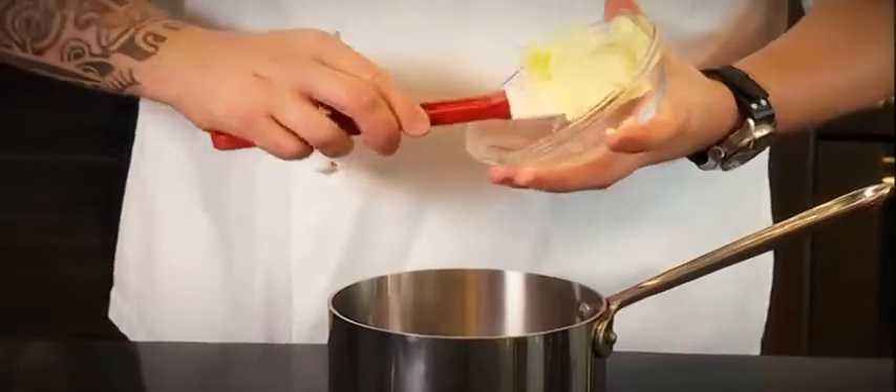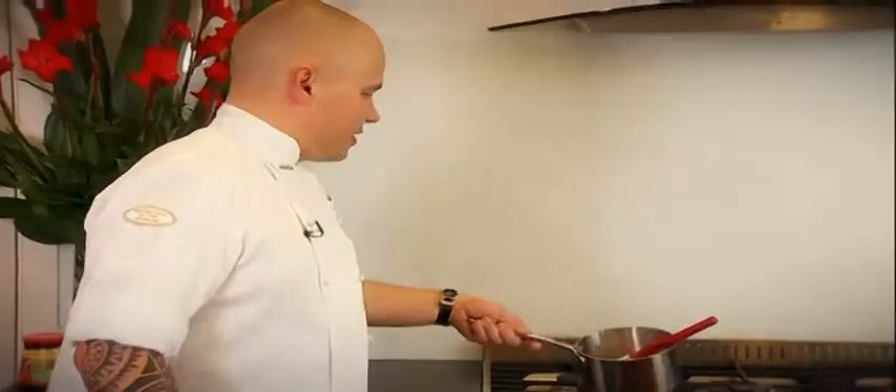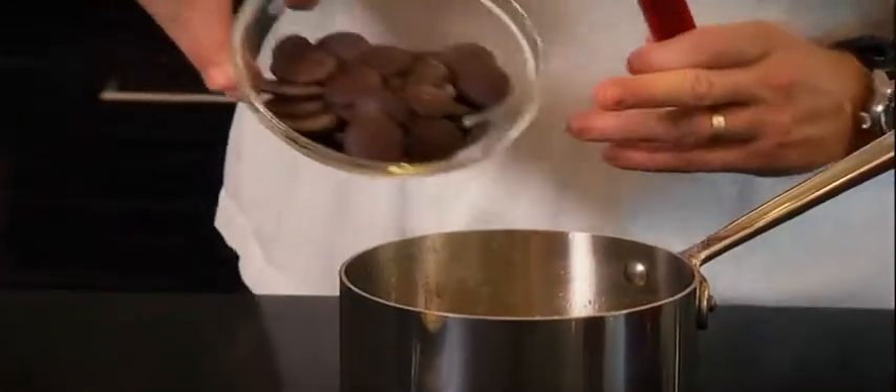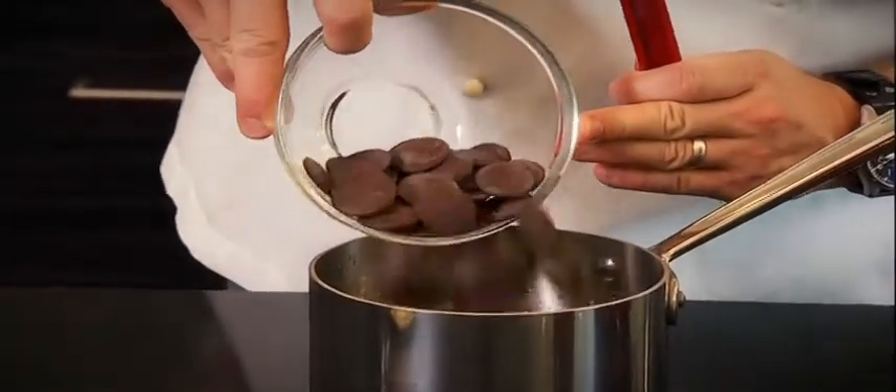I'll put the butter in the saucepan to melt. Then when melted, I'll place the chocolate. Why? Because I don't want to place the butter and the chocolate together — otherwise the chocolate will burn.